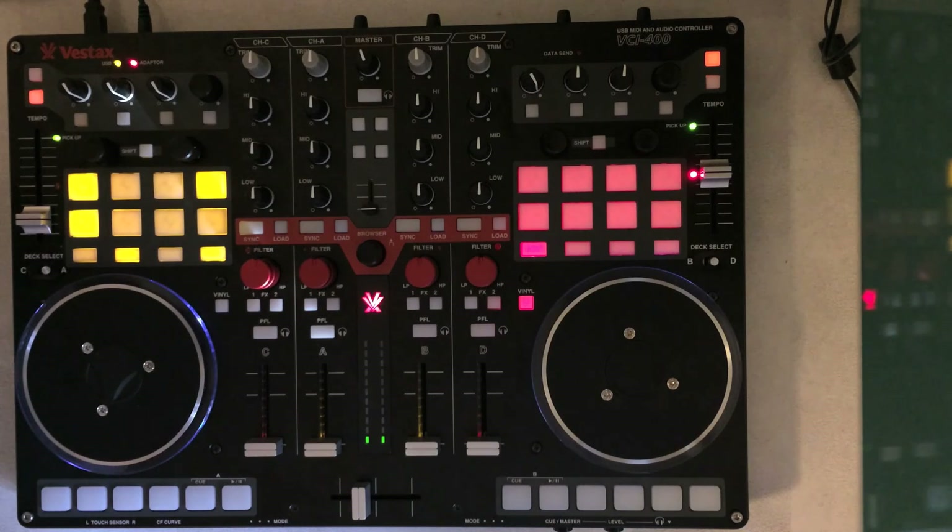Thanks for watching. This is my mapping for the VCI-400. I know it's not for everybody — I made it for my own DJing habits. That said, I hope someone finds it useful, either as a mapping for their VCI-400, as inspiration for a different controller, or as a starting point for their own customization. Please comment, let me know if you find any bugs, and I'll try to fix the known issues and release newer versions in the future.